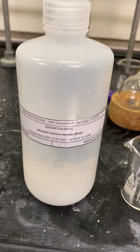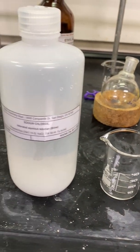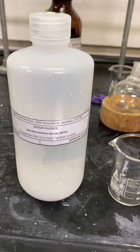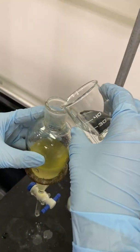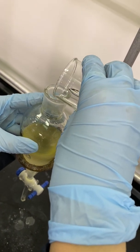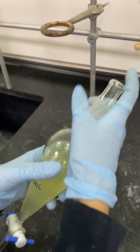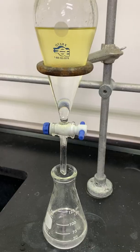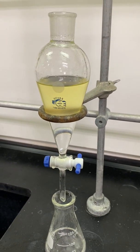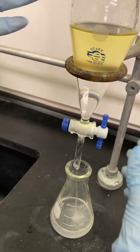I will now measure out about 20 milliliters of saturated sodium chloride solution, or brine, which will remove any excess water left in my reaction. I will add the 20 milliliters into my separatory funnel containing my product, then shake and vent the separatory funnel for a total of three times before draining the aqueous layer into the same 125 milliliter Erlenmeyer flask. This is the last step of my workup.